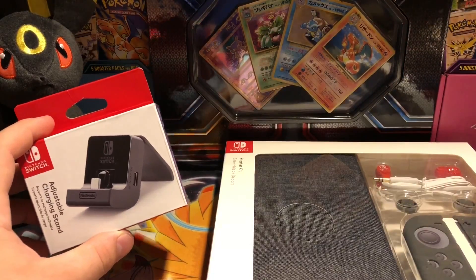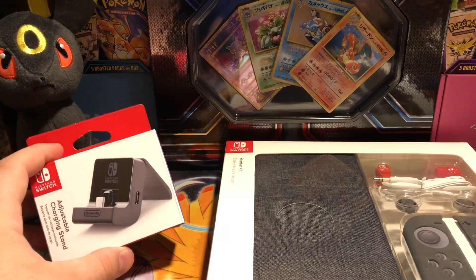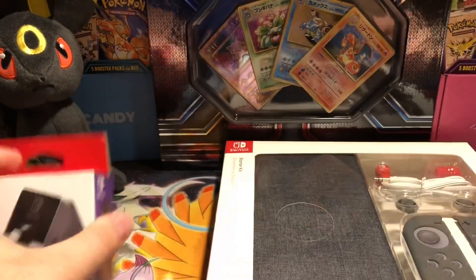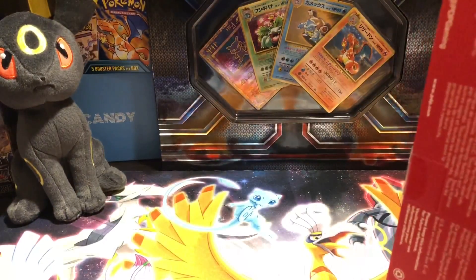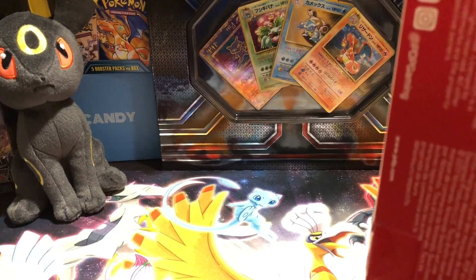I got my Switch handy right over here, so it's going to be pretty nice. I'm pretty excited to see how this is going to turn out. Let's start with this one — I'm just going to cut that a little bit.